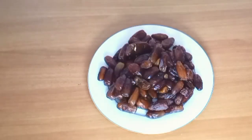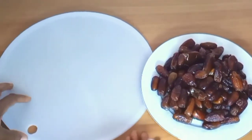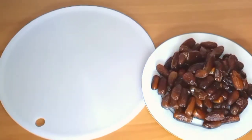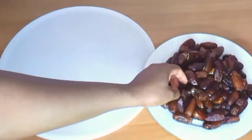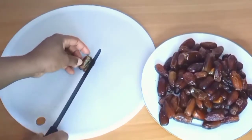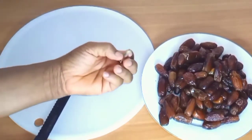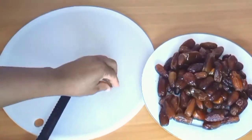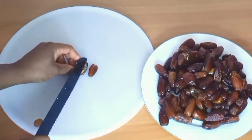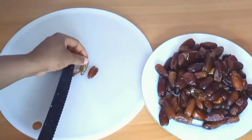I'll be sharing with you some of the benefits. Here is my cutting board and I'm going to get a knife. The dates have seeds inside — I will remove the seeds, then I will chop them. I'm just going to chop the dates.